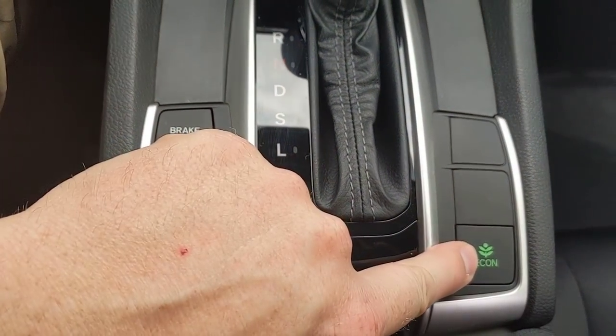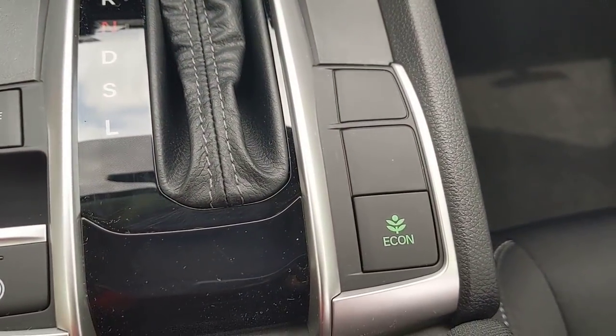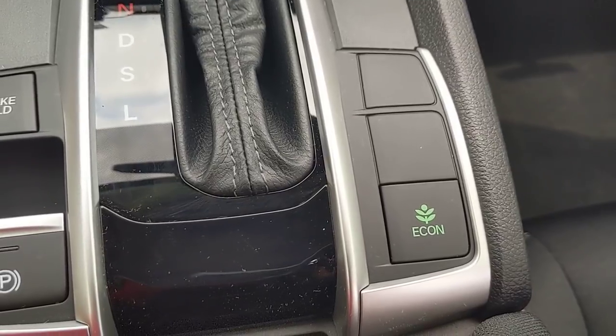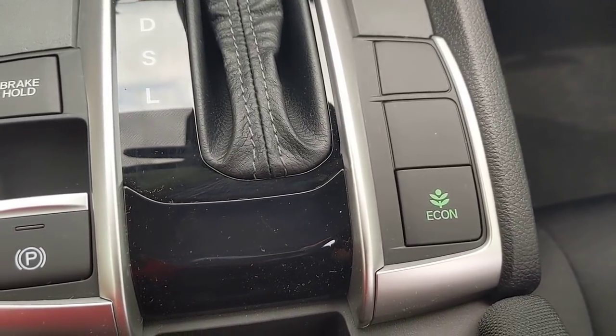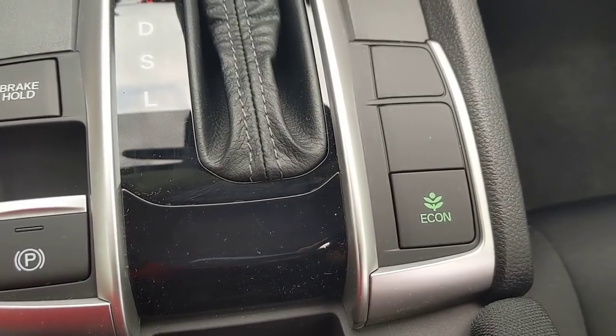Pressing the econ button makes a green leaf appear. What the econ button does is improve gas mileage, but in doing so you give up some AC power and some of the acceleration. In exchange you're getting better gas mileage.